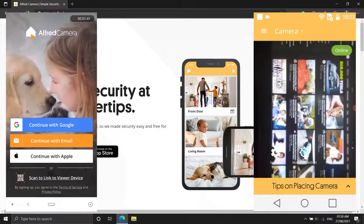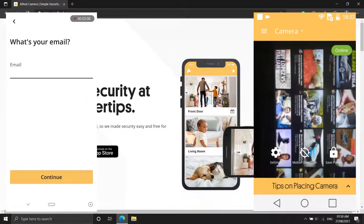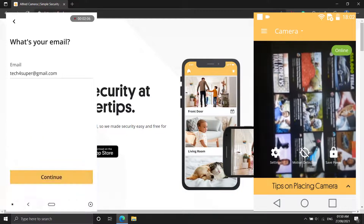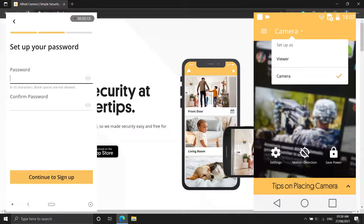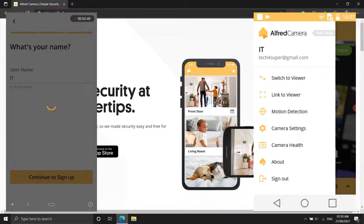Tap Next after selecting Viewer. When you reach the sign-in page, click Sign in with Google. You'll need a Google account; sign in with your Google credentials or you can create an account using your email. Repeat the steps on the old device, but instead of selecting Viewer, choose Camera. Also, be sure to use the same Google account or email address.